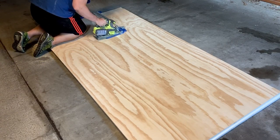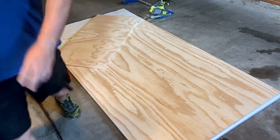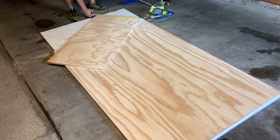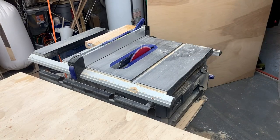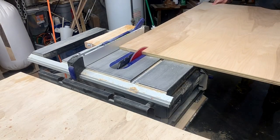I started out by making a base for the table by breaking down a sheet of three-quarter inch plywood into two foot by four foot sections using the Kreg rip cut. I'll have links to everything I use in the description along with a more detailed description of all the steps.